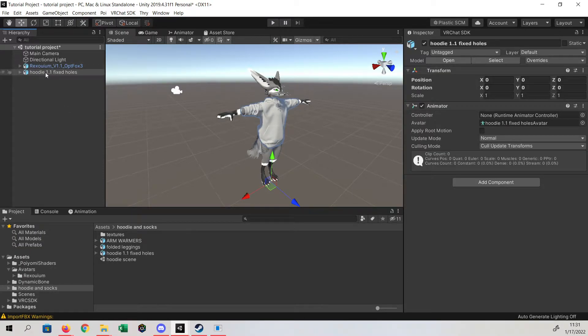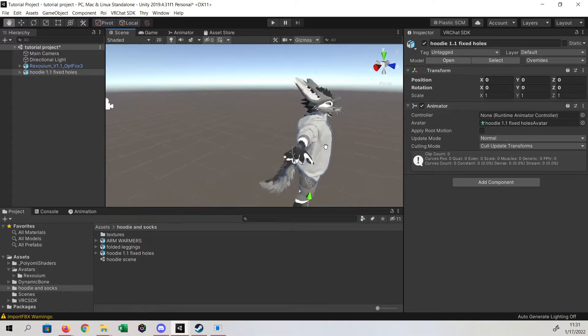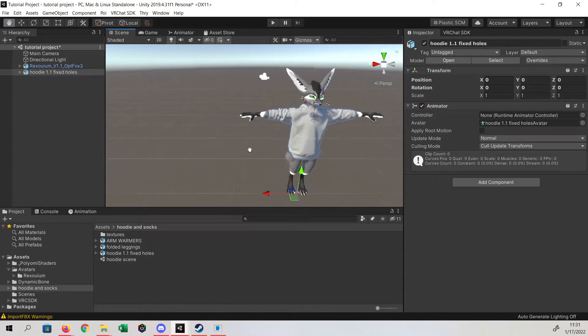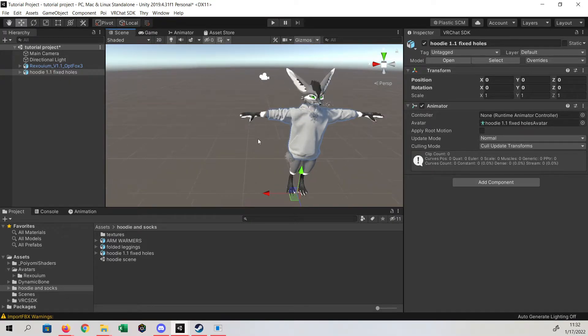First, what you want to do is you can throw it either into the scene or the hierarchy. If you throw it in the hierarchy, it'll put it right at 0,0. So it's already set to our Rex because it's a 1 to 1 scale, and so is the hoodie, so just dropping it over here in the hierarchy will throw it straight on.